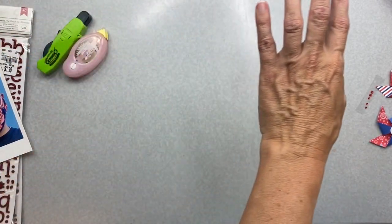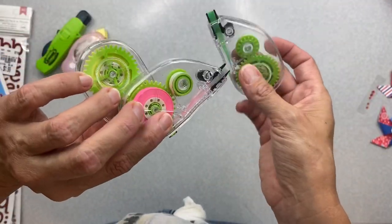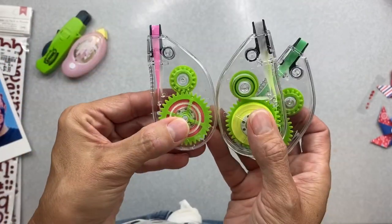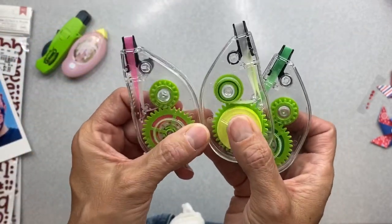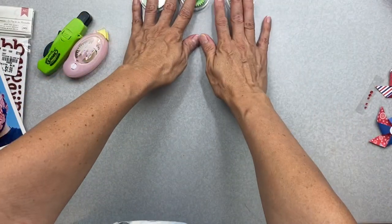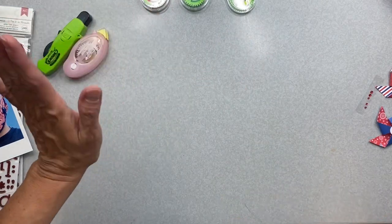I don't think on this one, just due to my color palette, I don't think I'm using these bizarrely cool highlighter tapes. If you do Bible journaling, planning, any of that - these don't have any bleed through. You need these in your life. But I'm putting them right here on top of my desk in the event that I do or do not need them.